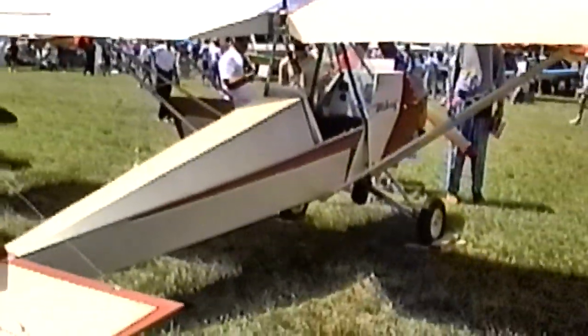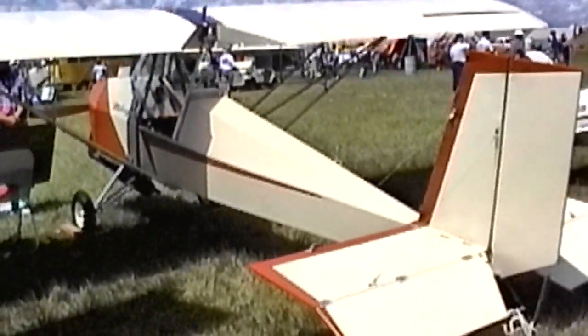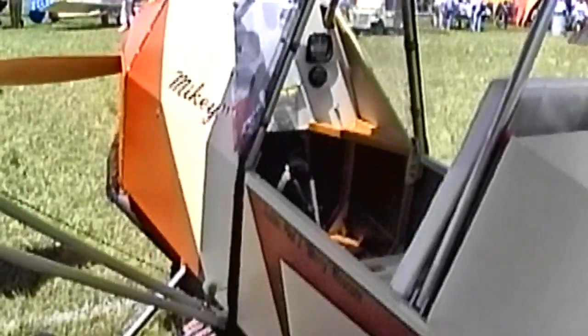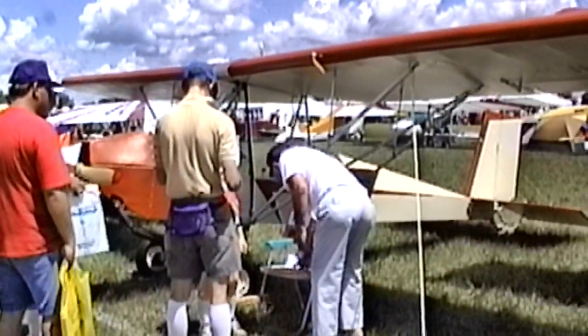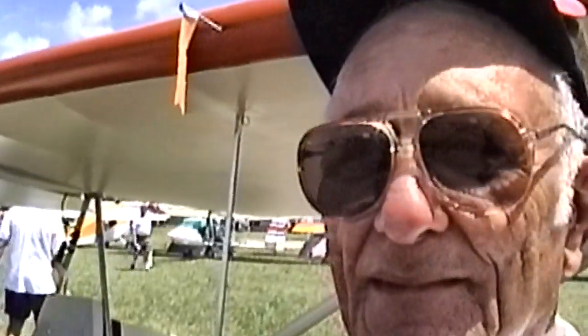Did you need any special tools? I did have a small bandsaw, but otherwise it was hand tools. Is the airplane living up to your expectations? I love it. In 1992 I had a heart attack and angioplasty, and then I got bladder cancer, and I decided I wanted to fly before it all ended. I could either sit and wait or do something, and I did something about it. I got my license, I built my plane, and it's a very forgiving, docile, sturdy, beautiful aircraft.